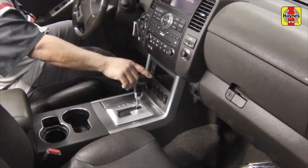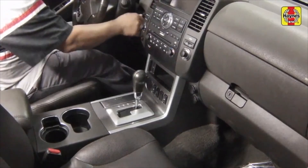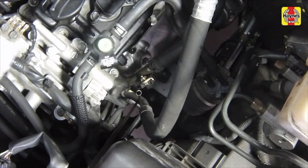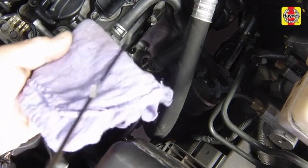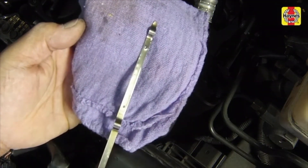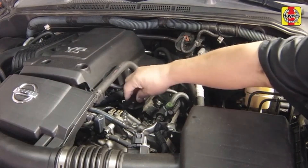Turn the engine off and wait a few minutes, then re-check the level on the dipstick. With the oil circulated throughout the engine and the filter now completely full, add oil as necessary to bring the level back up to the H mark. Fully insert the dipstick and install the filler cap, tightening it securely by hand.